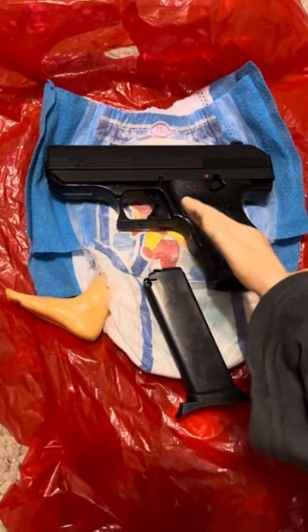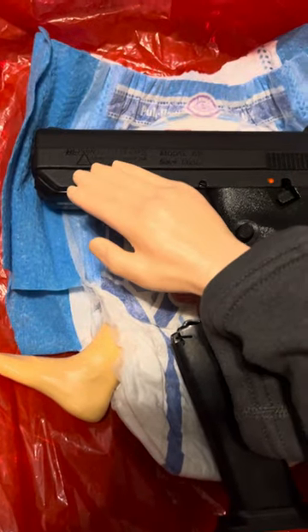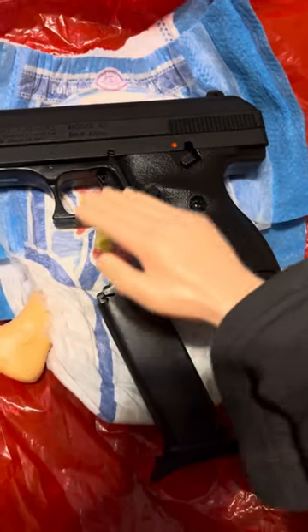Welcome to another Sunday touch round. I just thought I'd bring out and revisit my favorite gun. It's a Hi-Point 9mm. This thing's a real shooter.